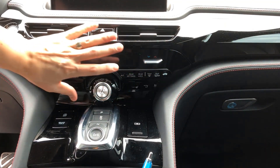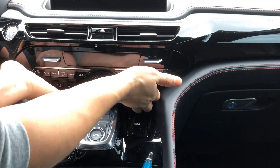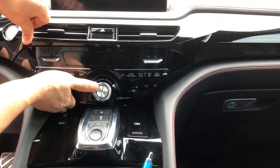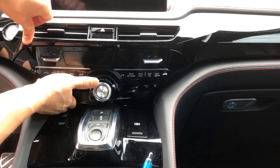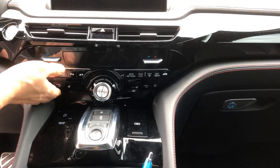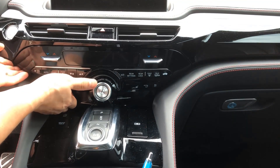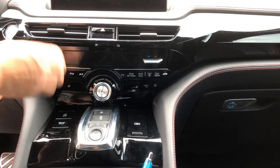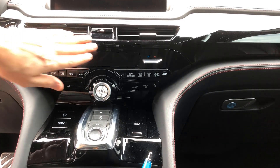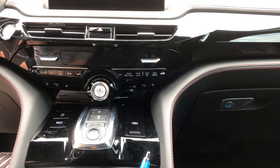I removed this panel here by pulling from the bottom — pull from here, pop it out, pull from the top to help with prying. Once you get your fingers behind here you can pop out these clips. They snap back in and they're pretty tight. You can use the tool provided or use your fingers if you don't want to scratch it. There are a couple clips I'll point to from the last video.